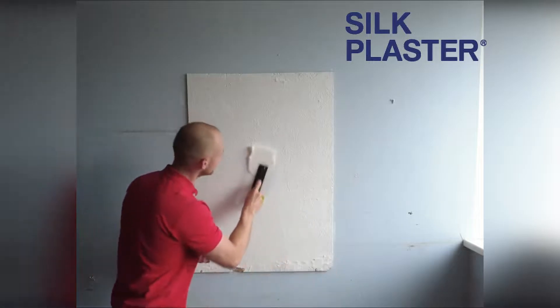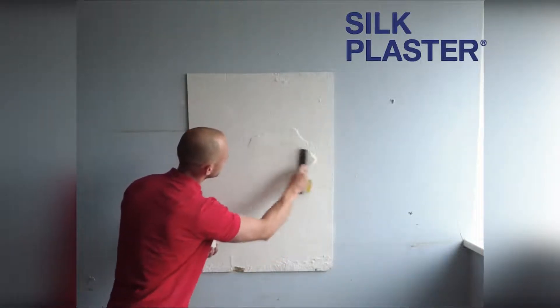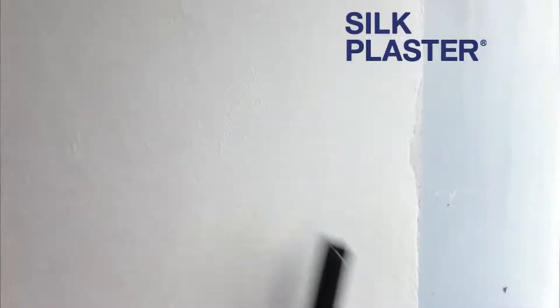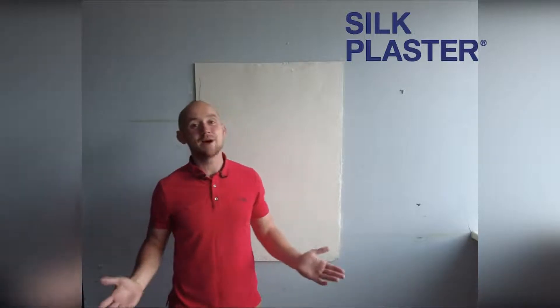The wall is ready. SILPLUS is ready. Let's proceed with the application. Everything is done. It was more than easy, even without any special skills.